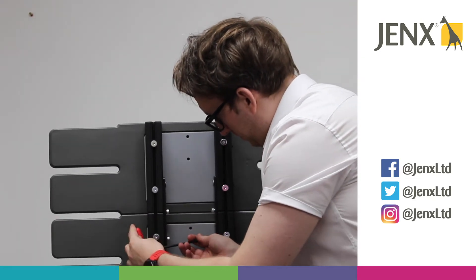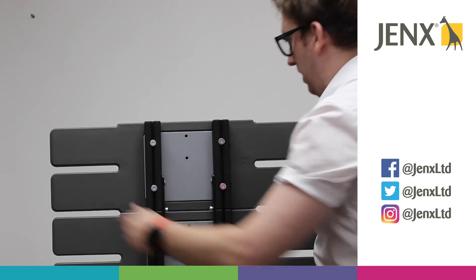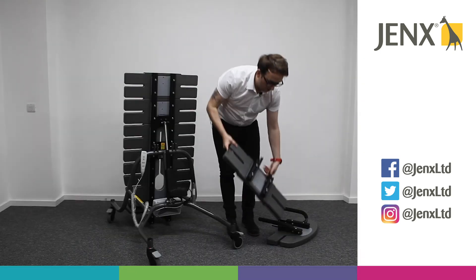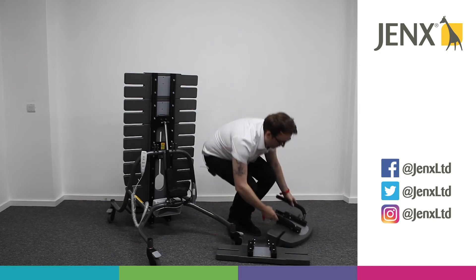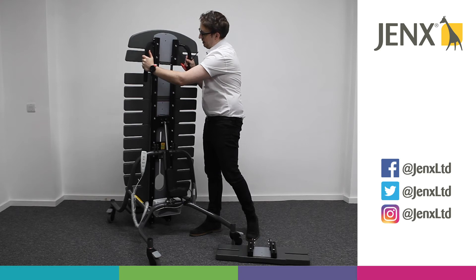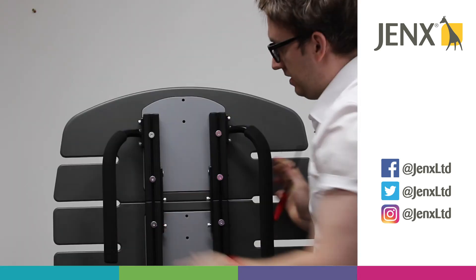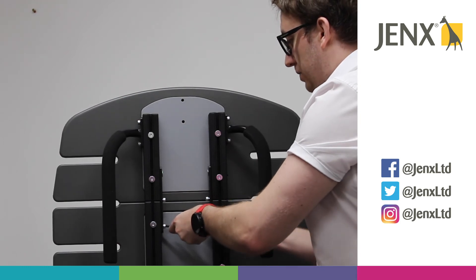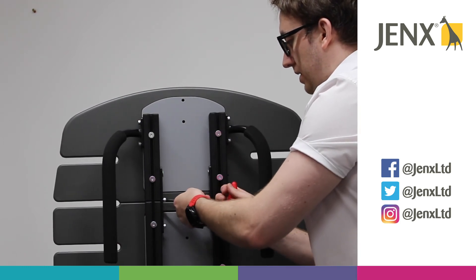Then we can remove the second section. At this point you could choose to put the top section back on for aesthetics — it's entirely up to you. We would just then make sure that all the allen key adjustments are nice and tight.